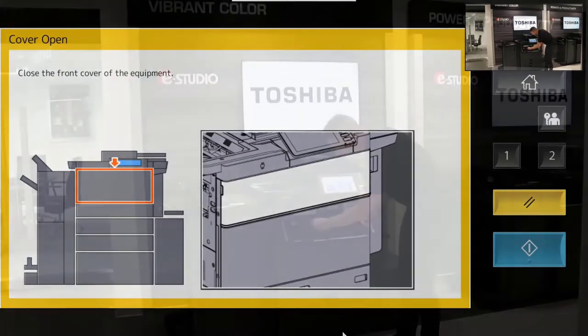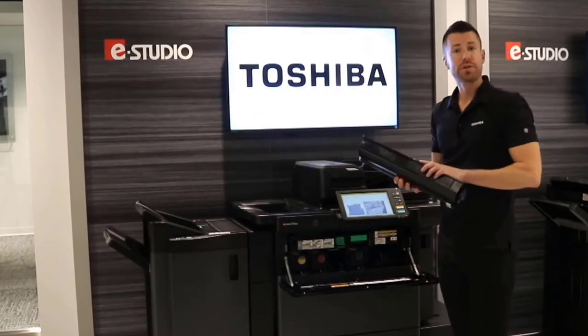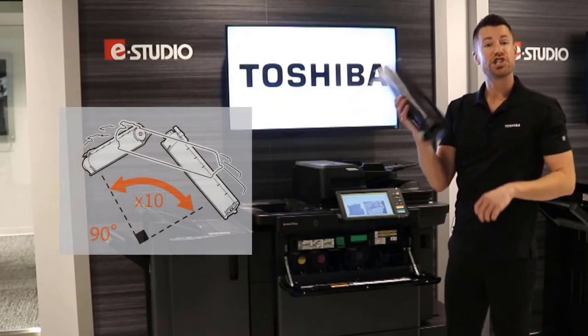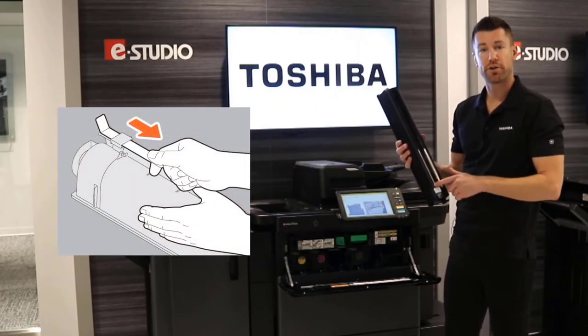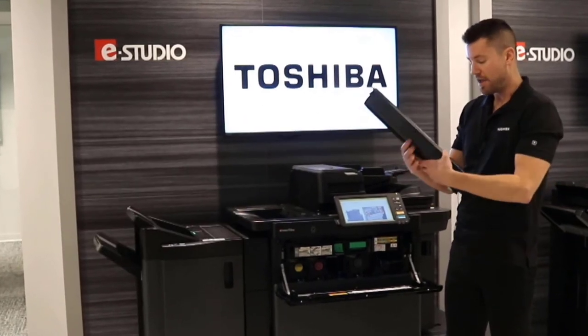I'm going to pull out this cyan toner cartridge. Once you do that, you can of course recycle it. If you're putting a new toner cartridge back into the e-Studio, you want to shake it back and forth about 10 times. Before you do that, there is going to be an orange strip across the bottom — you're going to want to peel that off.